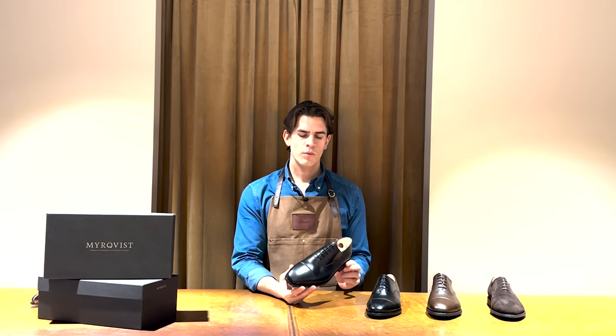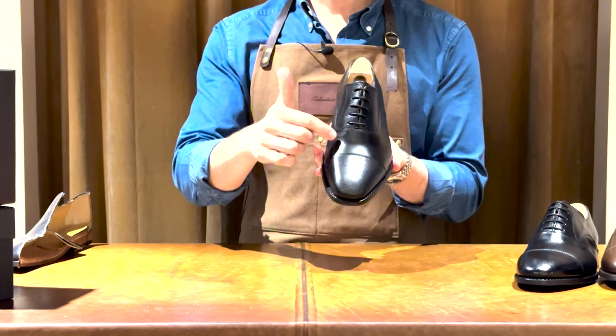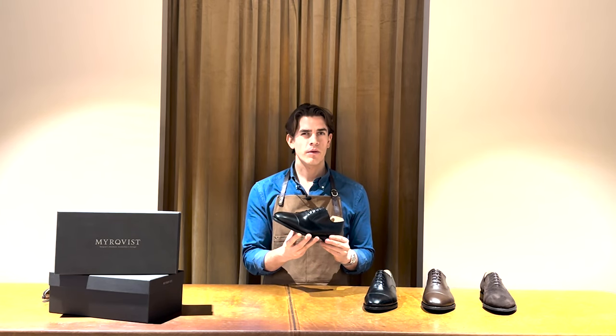Eppelviken is constructed on Myrqvist Last 6, which is a slightly wider than normal last, comparable to British F Last. It has a relatively wide ball and high arch, which makes it a snug but comfortable fit.